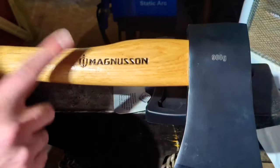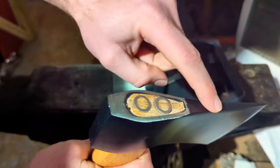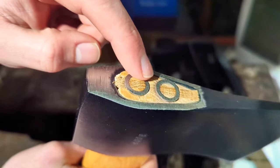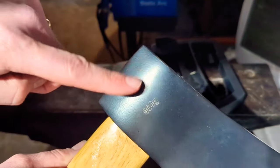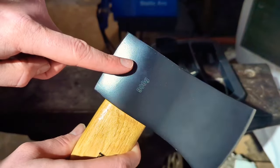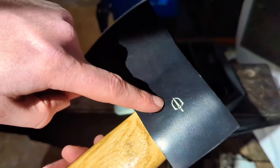I think the first port of call is sorting out the handle. I'm then going to get this black paint off. I'm probably going to grind down this whole area, because at the moment the wood sits in the axe head slightly recessed. We're obviously going to sharpen this up, and then I might end up blacking the head — but not with paint, maybe with cold blue. And I'll probably electrochemical etch these markings back in, because I actually quite like those. Overall, Magnusson needs a little bit of help. So let's do it.